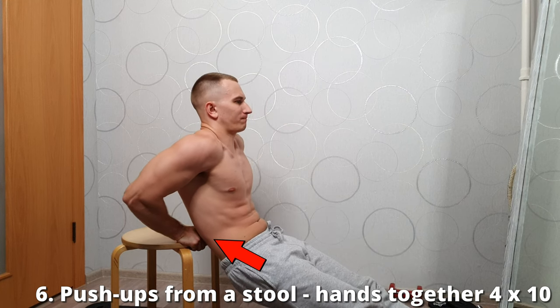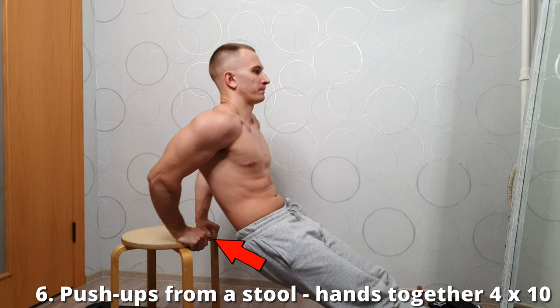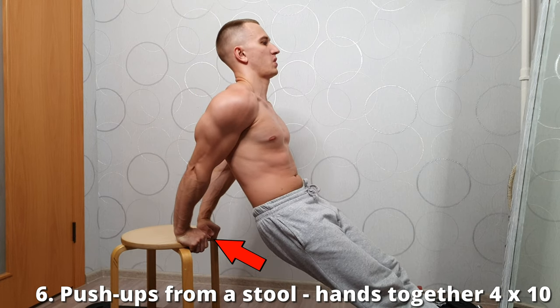Push-ups from a stool. Palms as close to each other as possible. Perform 4 sets of 10 repetitions.